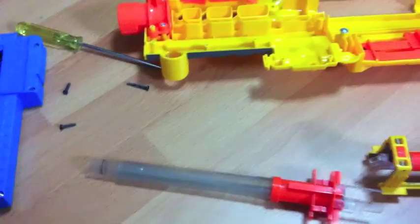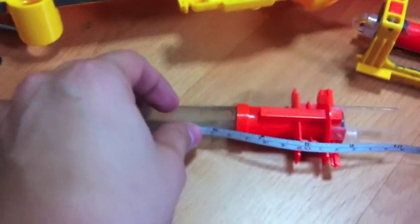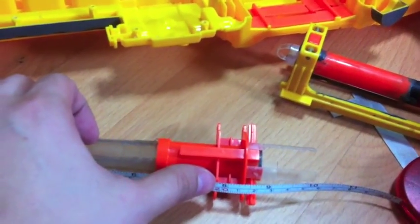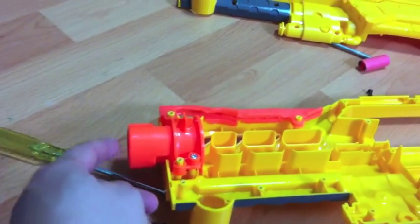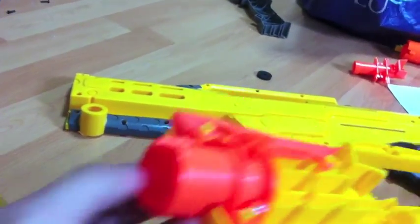As for how long this barrel is — this barrel is about 8 and a half inches, about 8 inches or so. It does not come out from the orange barrel; it just appears somewhere in the front here.